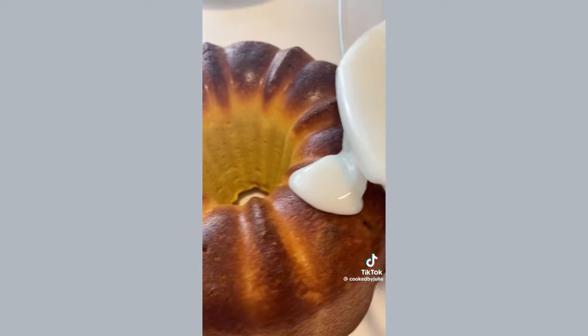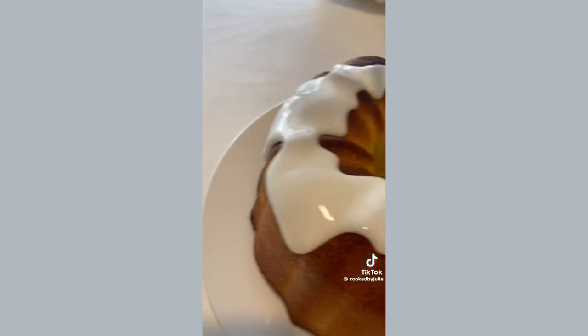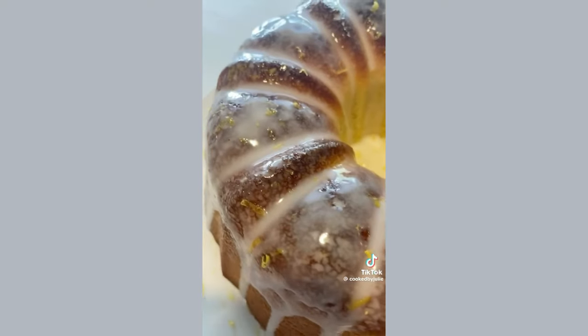Allow the cake to cool for about 20 minutes and then pour the glaze over the cake. The complete recipe is over on my blog. Serve the cake warm with lots of lemon glaze and enjoy.